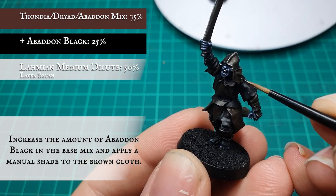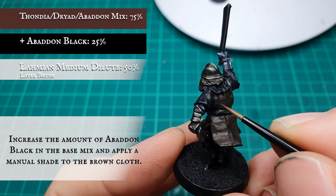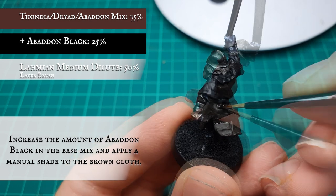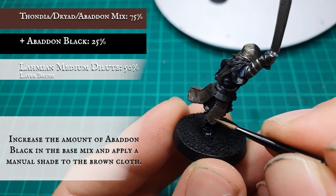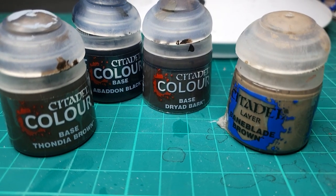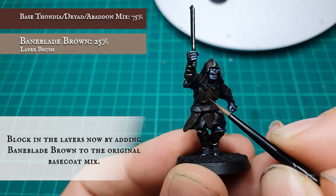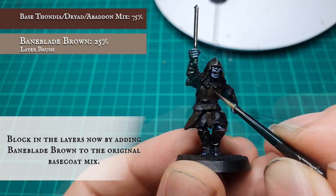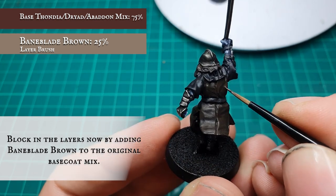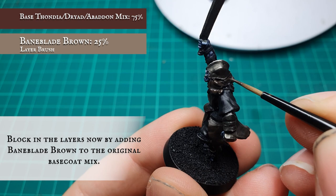Some of the model's Uruk-hai tunics lack a bit of definition, so finding out where the shade needs to go is crucial. Take your time and focus on where the light is hitting the model. Once happy with the recess shade, start adding Baneblade Brown to the original base mix and block out all the layer areas. We want a really worn and dark look — old worn leather should have a slightly washed-out tone, which the Baneblade Brown achieves very nicely.